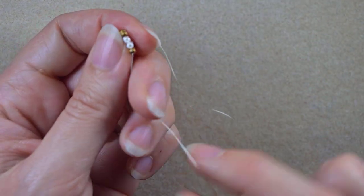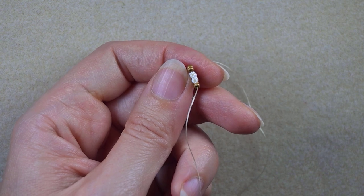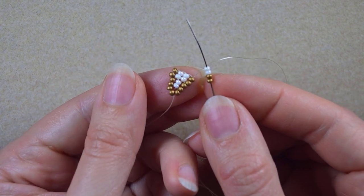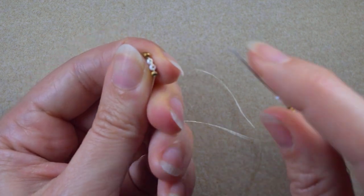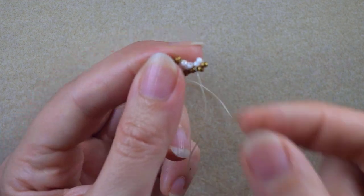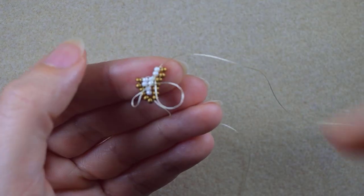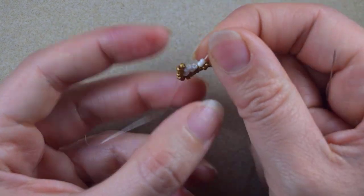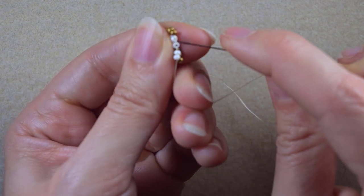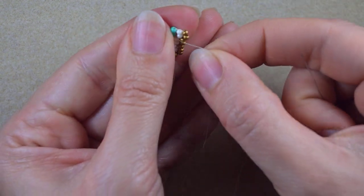Thread bridges are the loops of thread between each and every bead. I continue with two goldens and two whites; because I'm increasing, I go under the first thread bridge in this row, then through the two white beads. If you're not familiar with double brick stitch, just follow the steps and everything will work out. Then I take two turquoise beads and go under the next thread bridge. In my first step I add four beads, then two by two from then on.